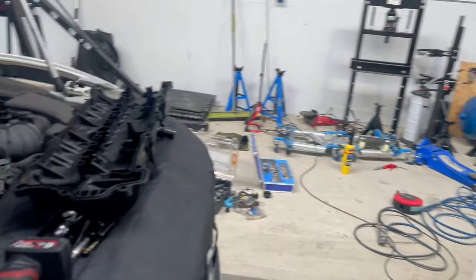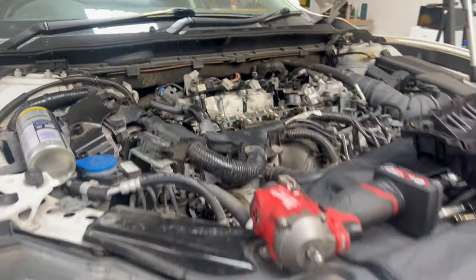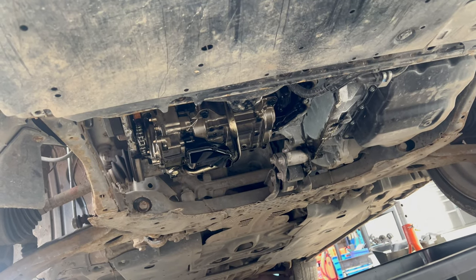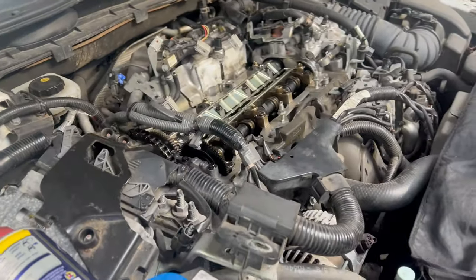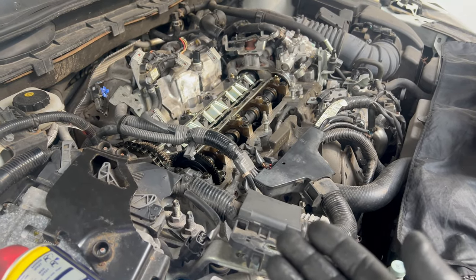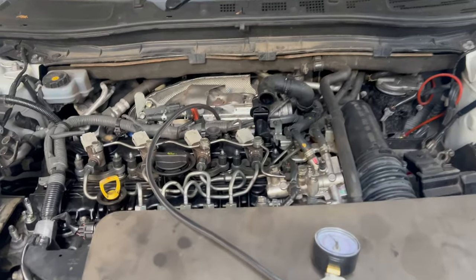I'm finishing up that one — putting back the valve cover. Then I'm going to clean the engine block surface underneath and fit everything back together, and very likely we'll start this one up today as well.